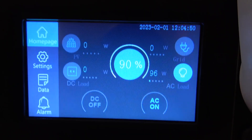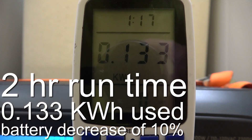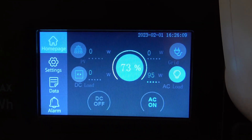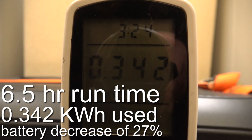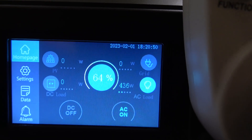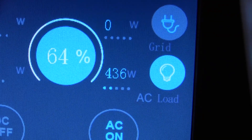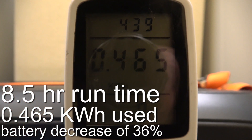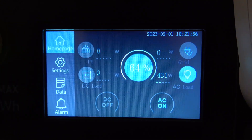It's officially been two hours — we're at 90 percent and we've used 130 watt-hours. We've been running for six and a half hours and we're at 73 percent, 0.34 kilowatt-hours. I haven't seen this yet today but it's running 440 watts. We are at 0.465 kilowatt-hours and at 64 percent.